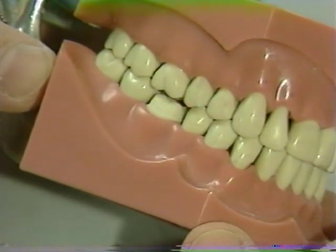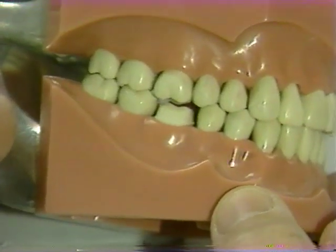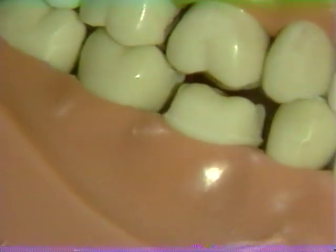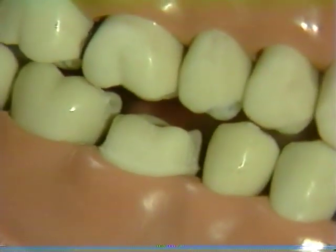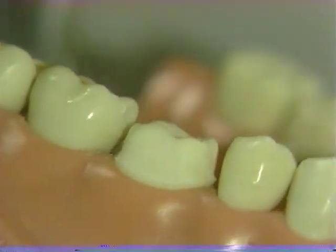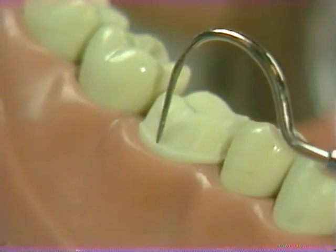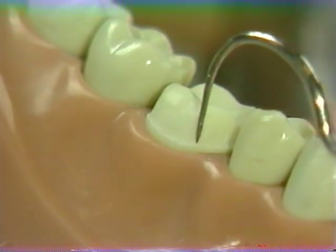The completed preparation is evaluated at this stage. Note that adequate occlusal clearance is present not only in the occluded position but also in the excursive movements. Do not forget to check the protrusive movement at this stage. The chamfer is then evaluated — a proper chamfer will offer resistance against vertical displacement of the sharp explorer.